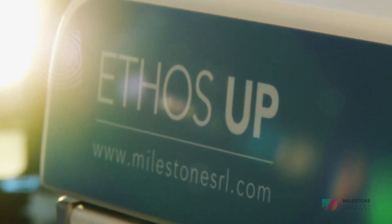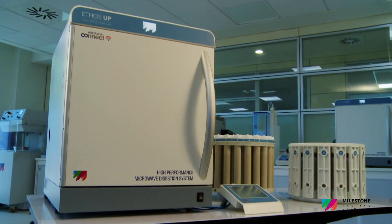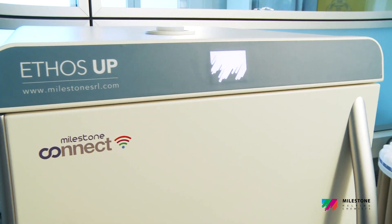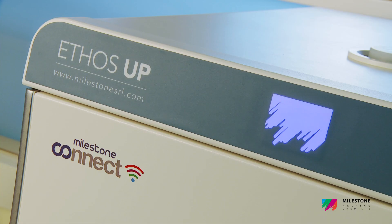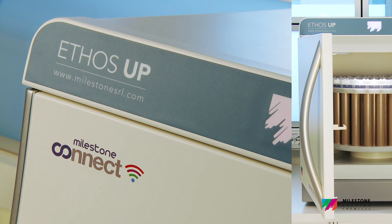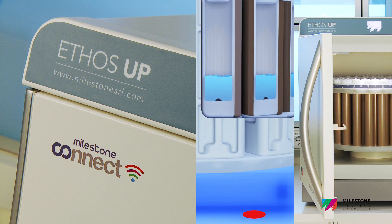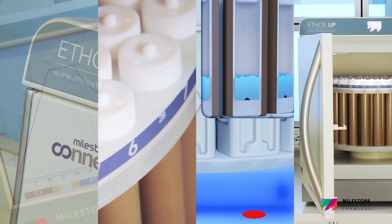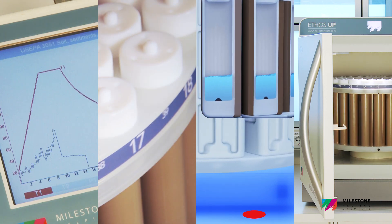The Ethos Up fully embodies milestones, philosophy and knowledge in microwave sample preparation. Specifically designed for closed vessel acid digestion, it offers a perfect combination of rugged hardware, an advanced and easy-to-use contactless temperature sensor, and superior rotors fully controlled via a user-friendly interface with intuitive software.